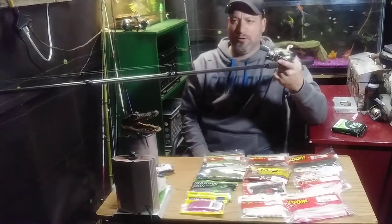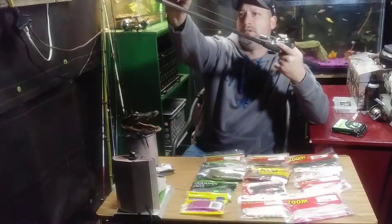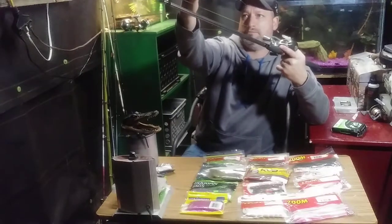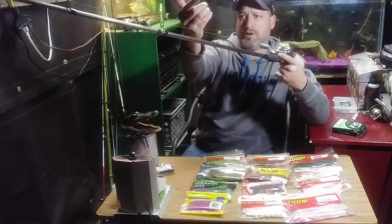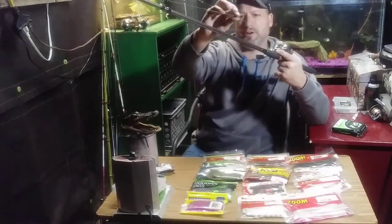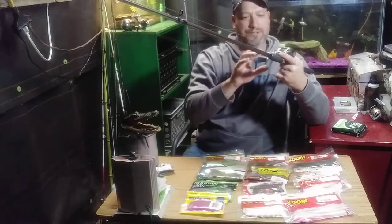I will try it and hopefully I'll catch a bass with it. I rig up everything the same way — fluorocarbon leader with a swivel and my braided line — that way I avoid a lot of line twist. And if I break my line, my braided line is still on there and I just have to replace the fluorocarbon, which makes it really easy without having to mess with the braided line.